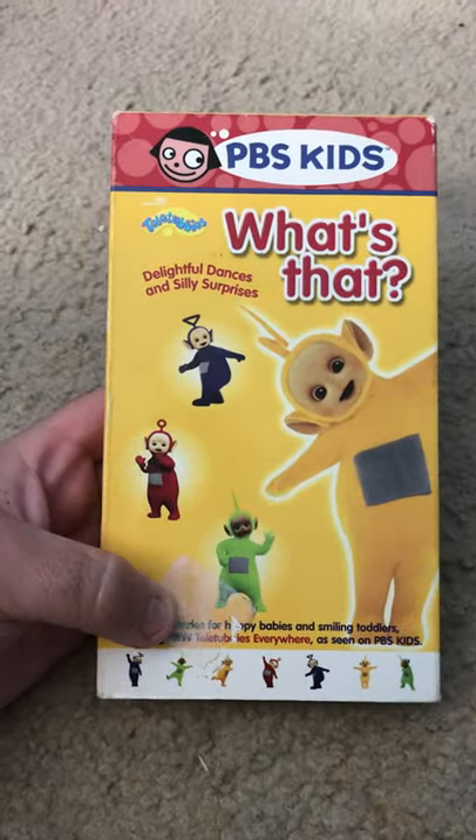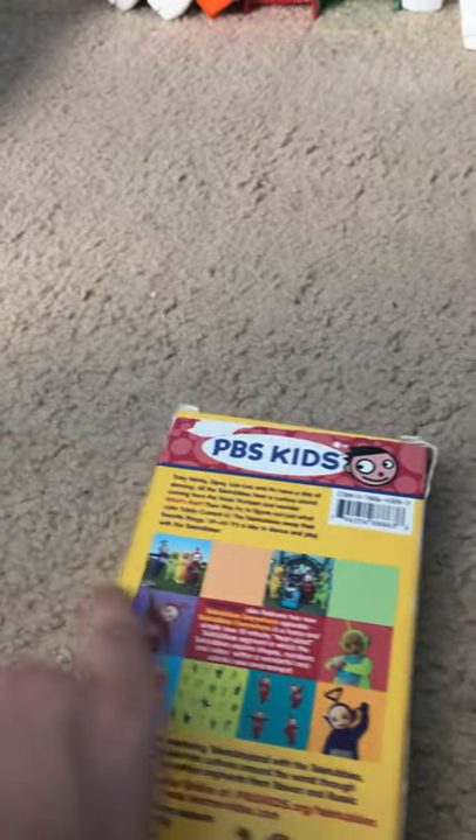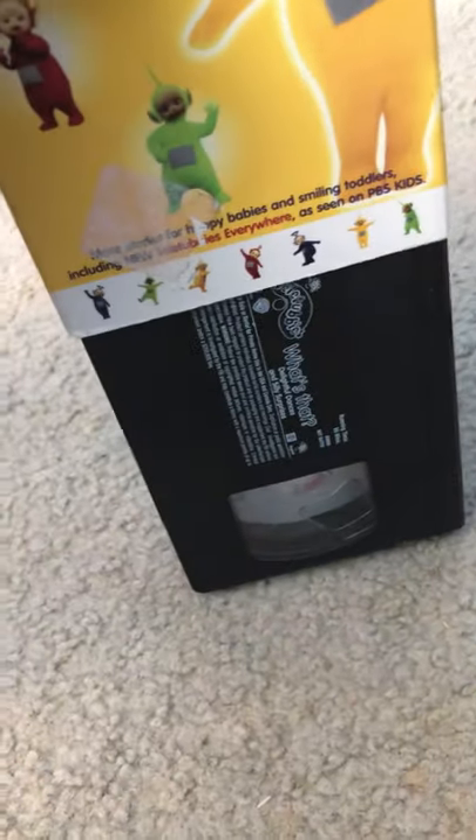Here's What's That. I don't know how it is. Here is Look.